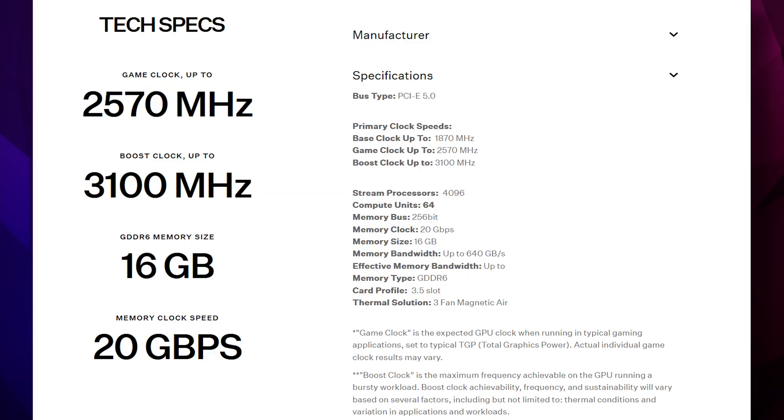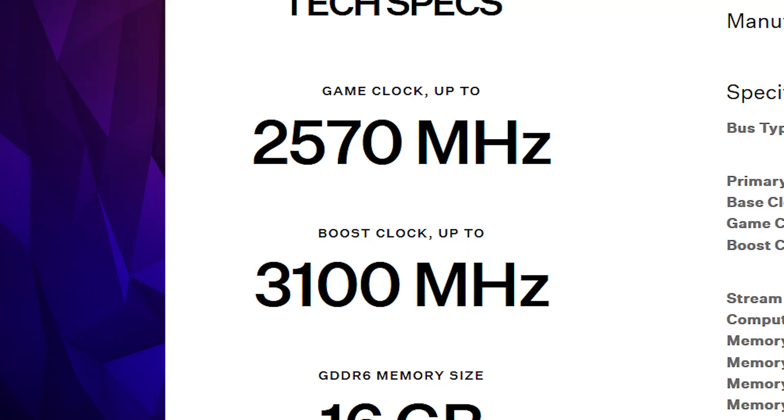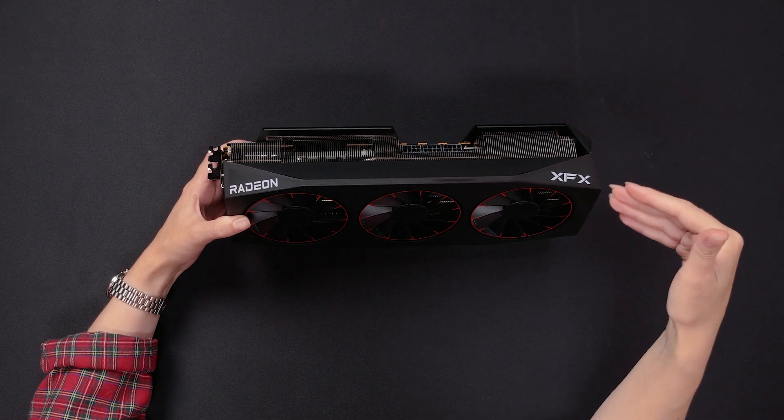Now the fans are installed, let's talk tech specs. This is the OC flagship edition, so the game clock is up to 2,570 megahertz, which is 170 megahertz higher than the stock RX 9070 XT. The boost clock is up to 3,100 megahertz, which is 130 megahertz higher than stock. That is also the guaranteed boost clock, so this card might actually clock even higher if you've won the silicon lottery. The card has 16 gigabytes of GDDR6 memory, perfect for 4K or 8K gaming, and the memory clock speed is 20 gigabytes per second. It is also available in a white version — we have the black RGB version here with nice red fans.